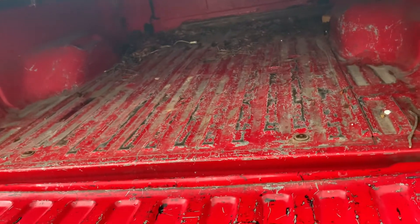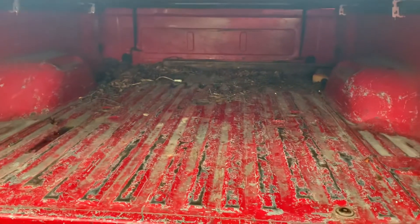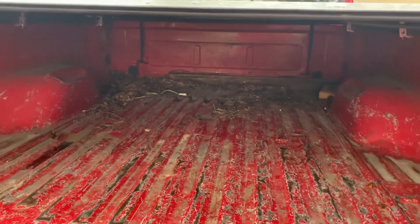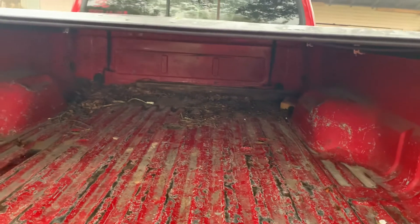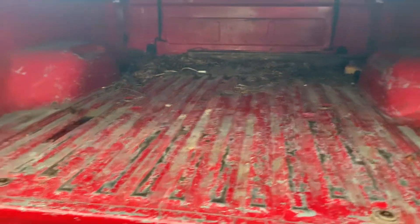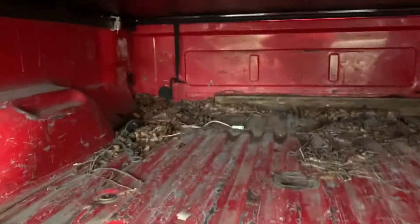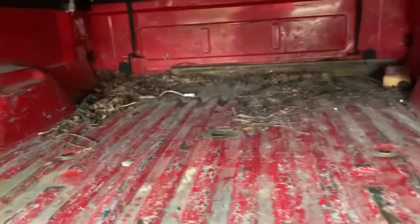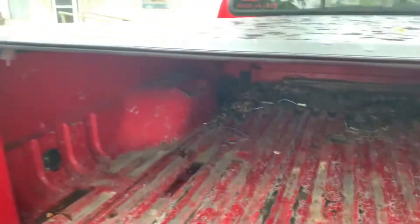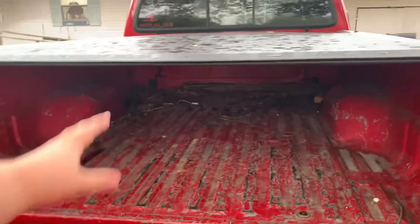This puts it in perspective — this truck had that box in there without a bed cover for about a year or so, somewhere around a year. And this is the mess from that. I don't want to unroll the cover, but you can just see up in there the amount of crap that has collected up there.